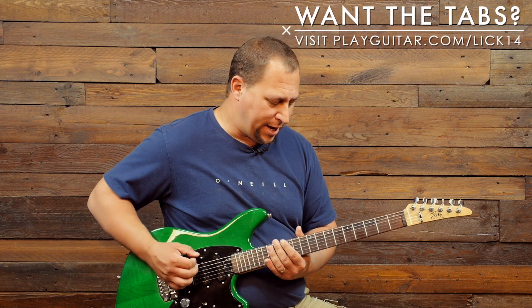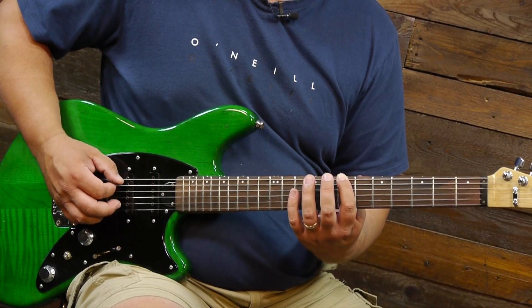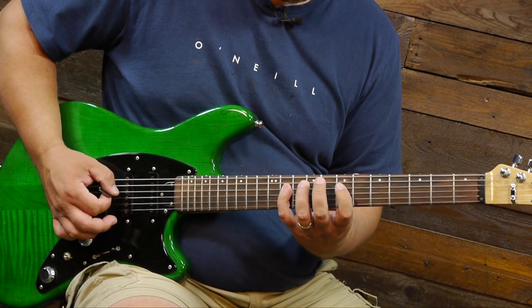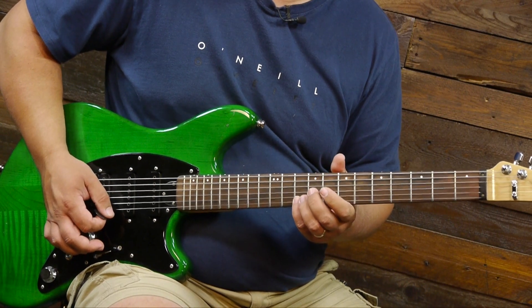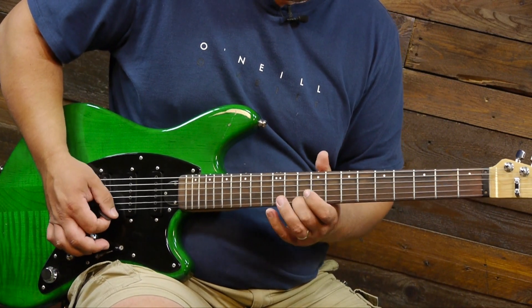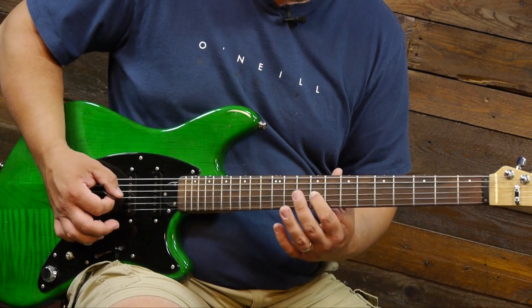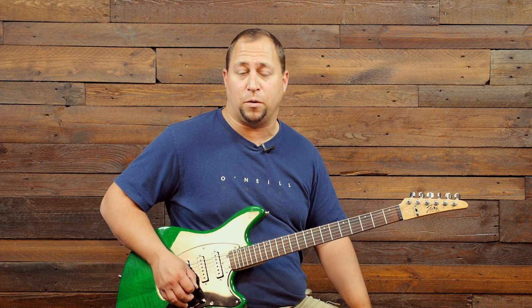We're in B minor today. Quick refresher: we're going to use the diatonic scale — B diatonic minor starting at the seventh fret. We'll go through that slowly. We're also going to dip into the major scale just a wee bit. You can think of that as an extension to the minor pattern if you're familiar with that. Those are the scale patterns we're working with here.